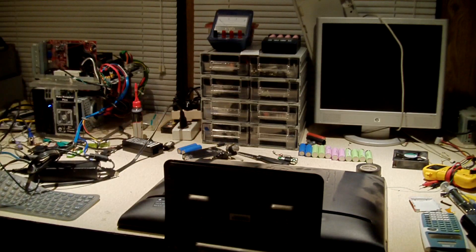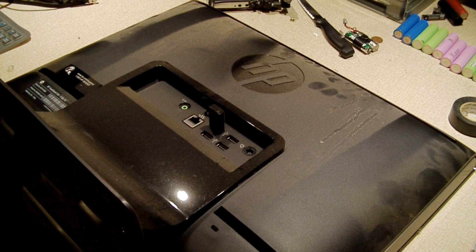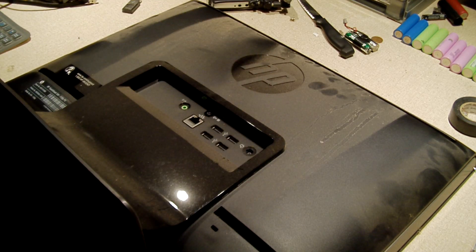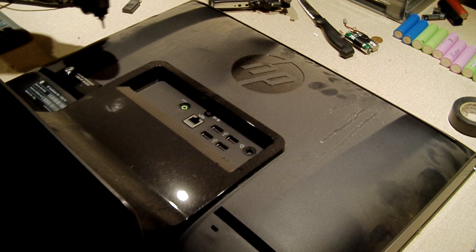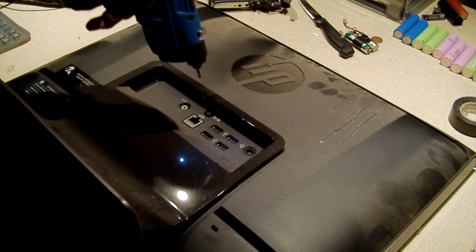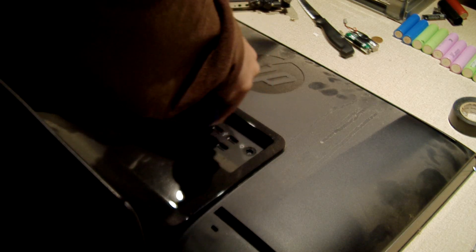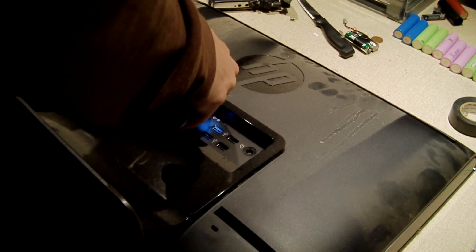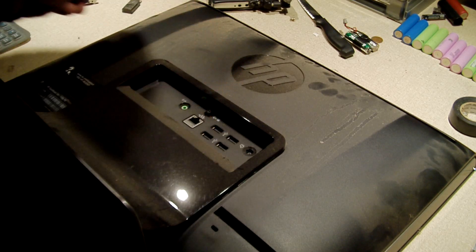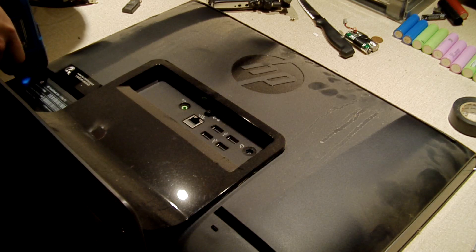So let's go ahead and crack into this thing.